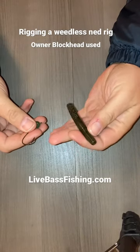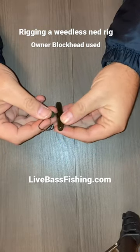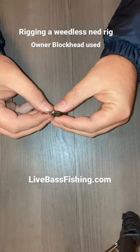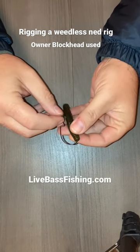We got a little TRD here, or some version of a TRD, a ned bait. I'm going to show you how to rig it weedless. You got to see how long your shank is here, because you want the plastic to be pushed up against that head.